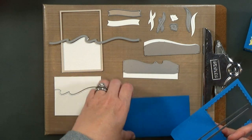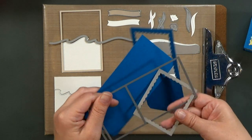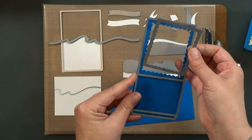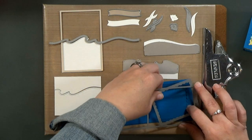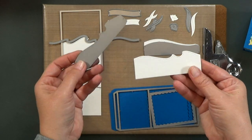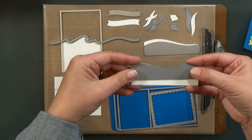So the first thing that you're going to do is die cut your parts. I'm using the Lawn Fawn die set — it's the shadow box, I believe it's called. I'll have links in my blog to everything I used. First, you're going to cut two pieces for the box. The front piece you want to go ahead and put the window in place, and that window, as well as this wave die here and the little seaweed and seashells, those are from the Ocean Add-On set.